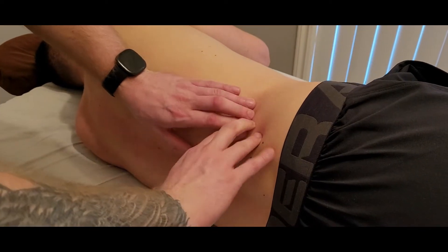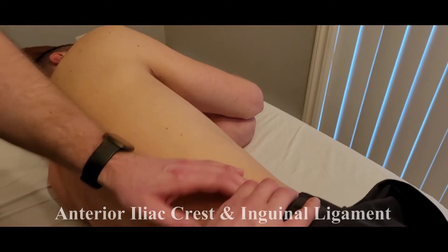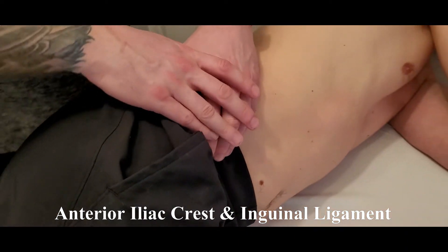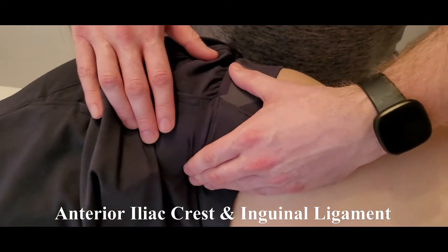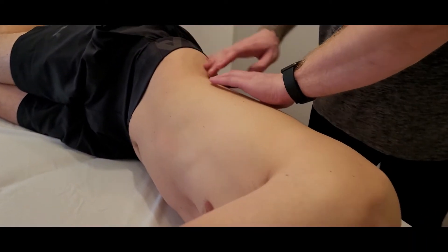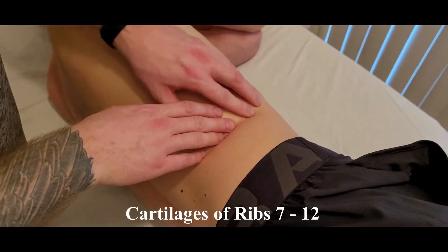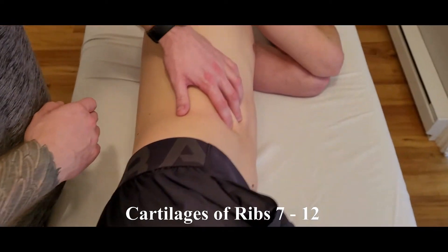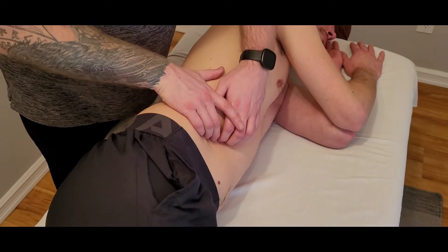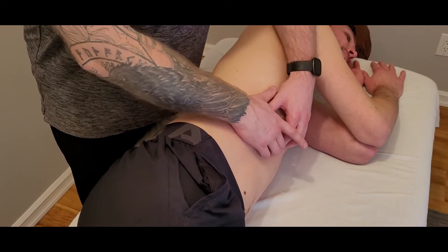From the 12th rib, I'll round the corner onto the thoracolumbar fascia in the lower back, then onto the iliac crest, working anteriorly along it and on to the more lateral part of the inguinal ligament. I'll also work in the other direction, counting up along the lower costal cartilage and rib attachments from ribs 12, 11, 10, 9, 8, and 7 — which brings us to the xiphoid process. It stays right along the inside edge of those ribs, not over the top.